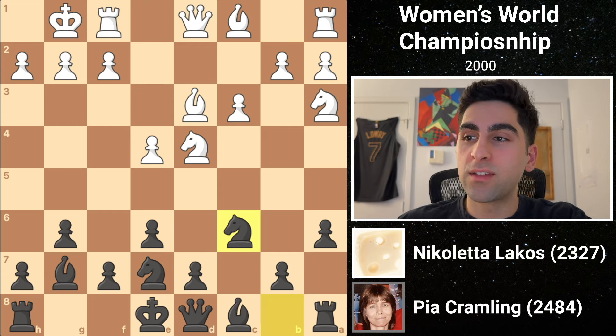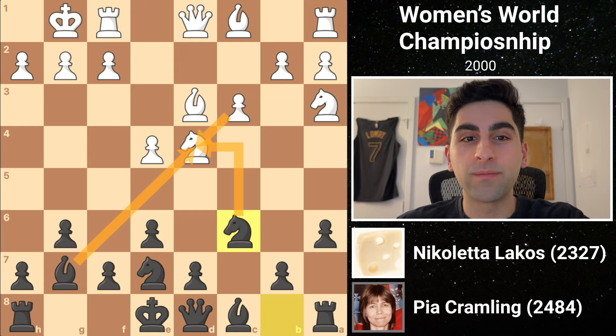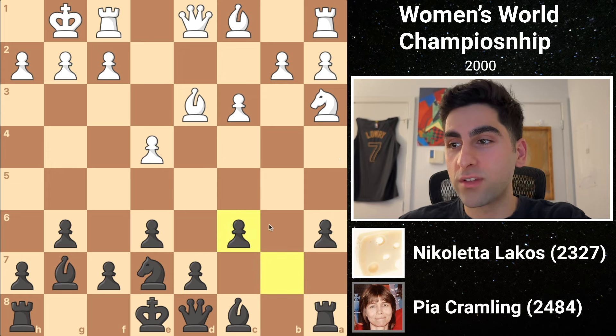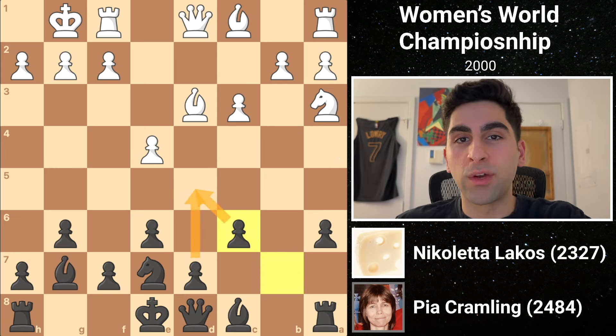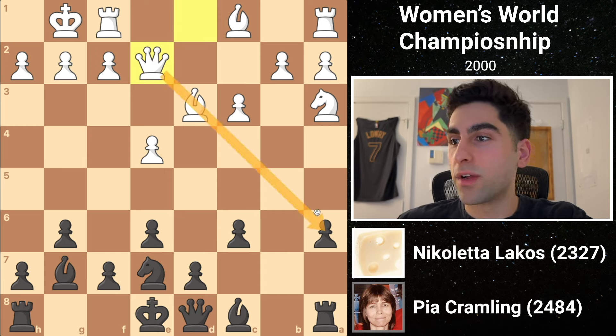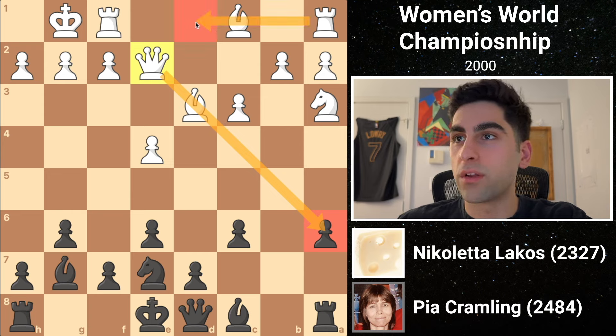Black follows with knight b to c6, trying to take twice on d4 and win a pawn. White initiates the exchange, capturing the knight, and black recaptures towards the center with the b-pawn. This helps to support a d5 pawn break when the time is right. Then white lifts her queen to e2, creating a battery aimed at a6, and opening the d1 square for one of her rooks.